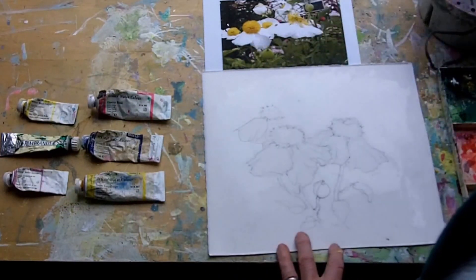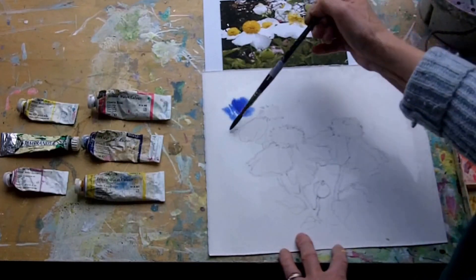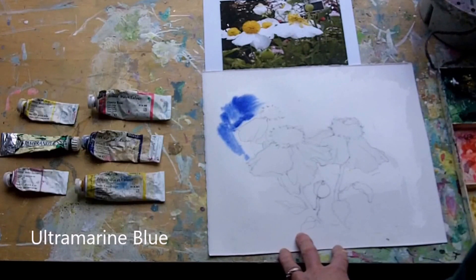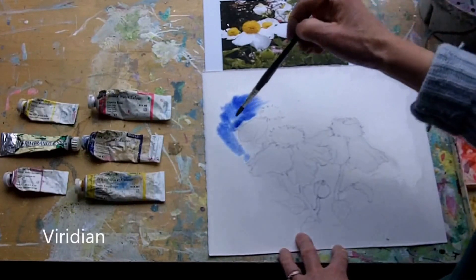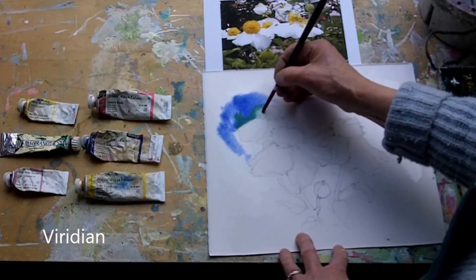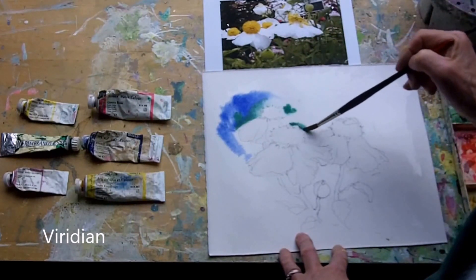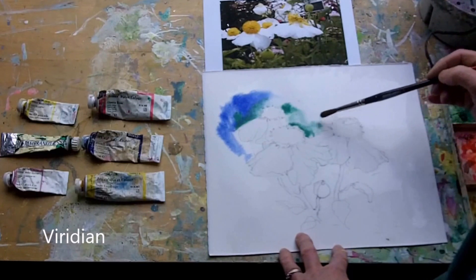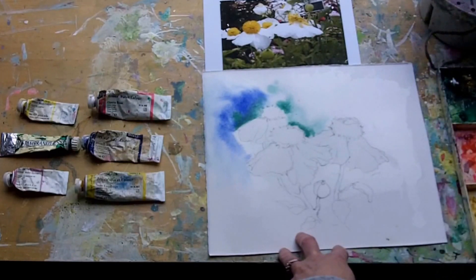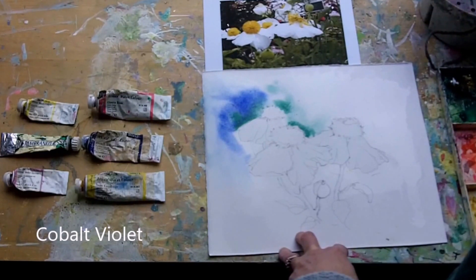We've got ultramarine blue — just the tip of the brush. Into that I'm dropping viridian, turning the brush around just to pull. There's no masking or anything on this. I'll concentrate on one right off the edge, with a cobalt violet just to grey it down a bit.